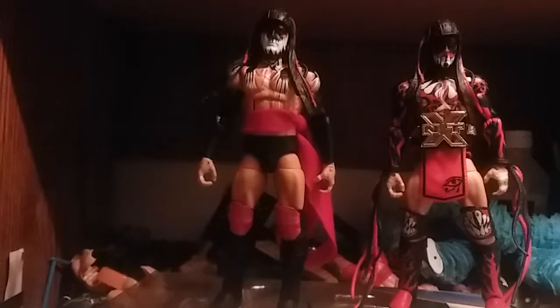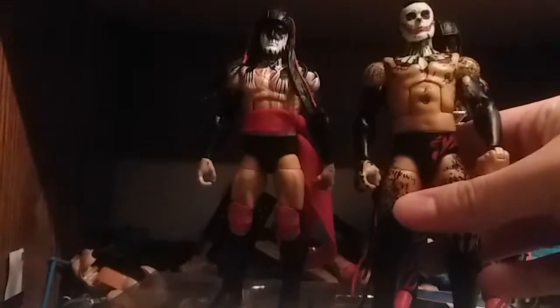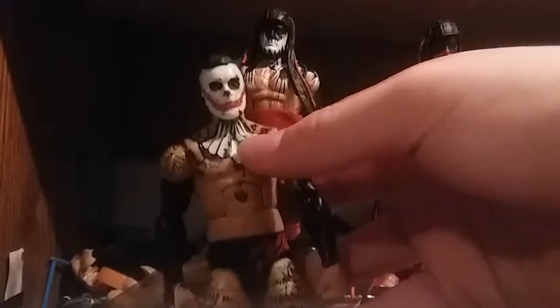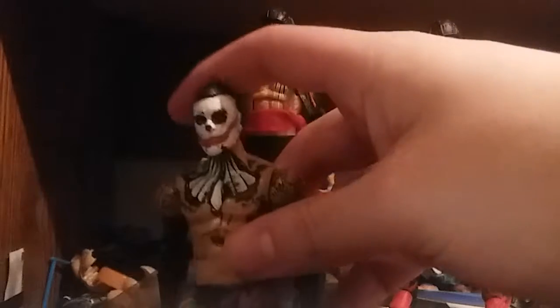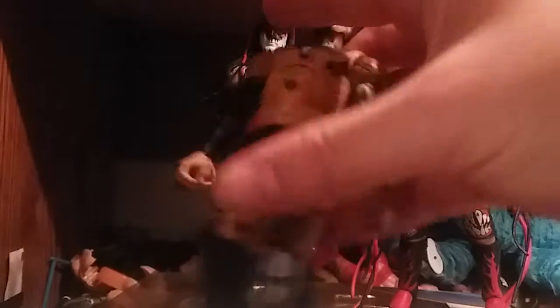Now we're going to move on to the last one, which you people are going to think I'm insane for. Actually, I forgot to throw this figure in there. It's not done yet, but this one is a little bit done. This is a Joker Balor I use a lot. The colors match, so I just painted the head scan like a Joker. The hand from the original one broke off, so I had to switch that — nothing that big.